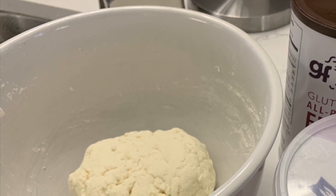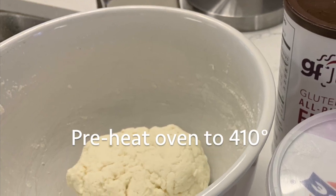Before mixing your dough, preheat the oven to 410 degrees.